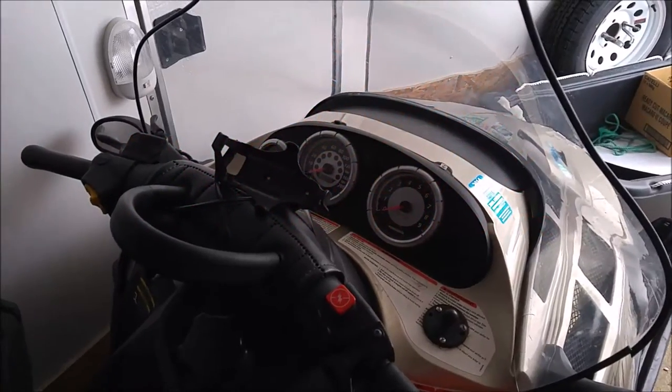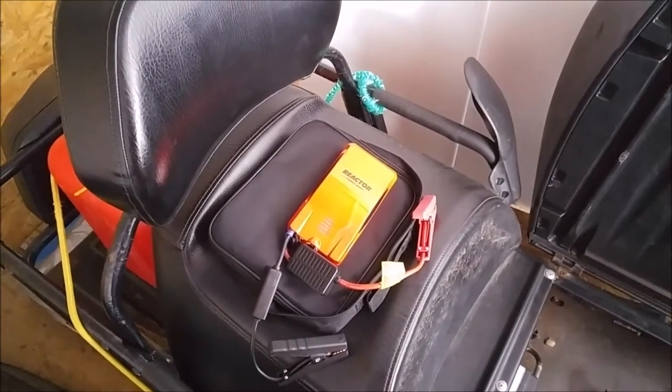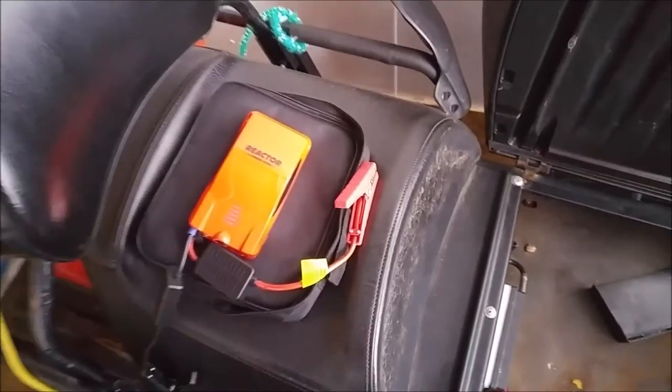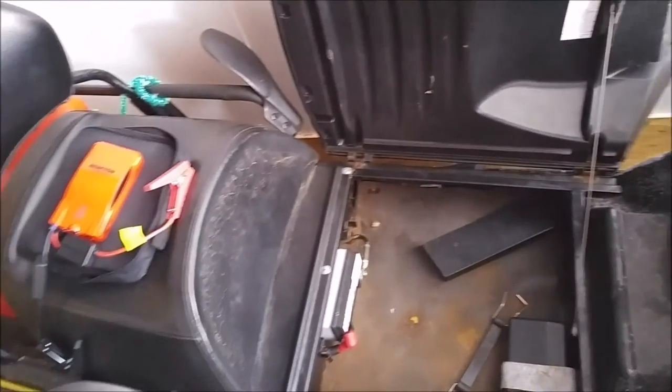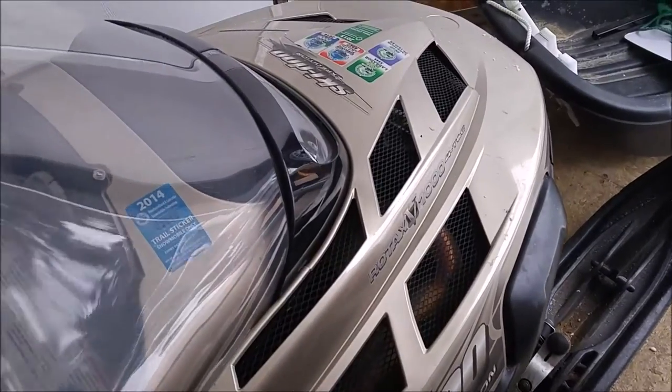Hi everyone, Dave here. I remember in an earlier video I shared with you the Reactor, the Portable Power and Booster Pack, the Lithium-Ion. So I said I'd share with you boosting a vehicle, especially the snowmobile — this is the Rotax V-1000 Fortek by Bombardier, Skidoo Expedition.